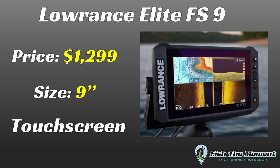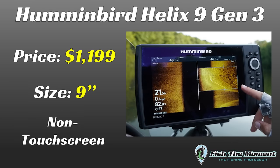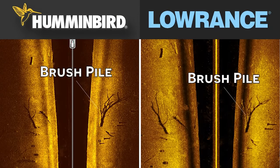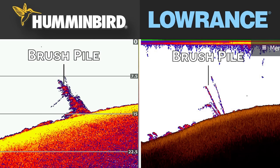Welcome back to Fish the Moment. In this video, we're going to be comparing the Lowrance Elite FS unit to the Hummingbird Helix unit. We're going to be giving you side-by-side image comparisons of the exact same spots graphed on the exact same days to show you which unit gives you the best overall image quality. Let's get into it.